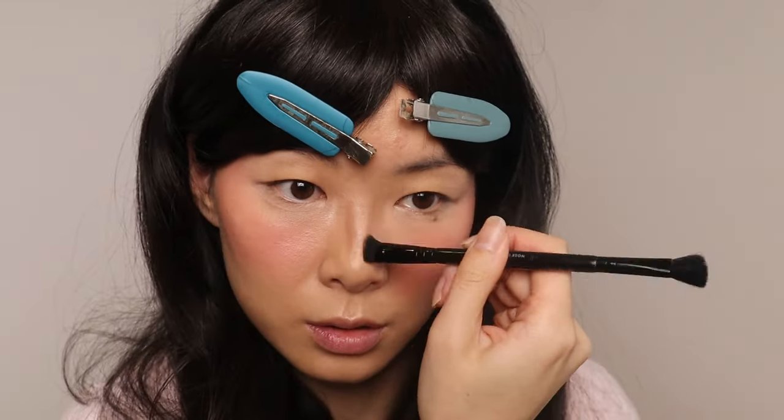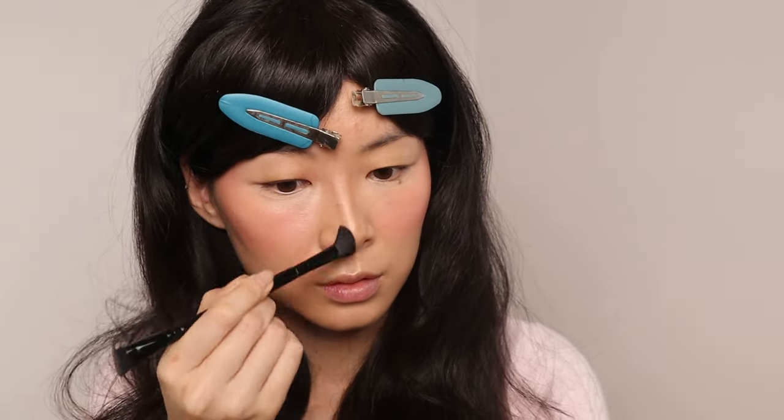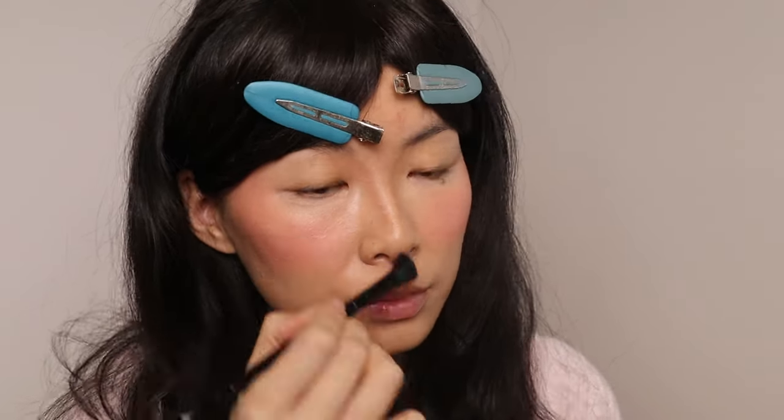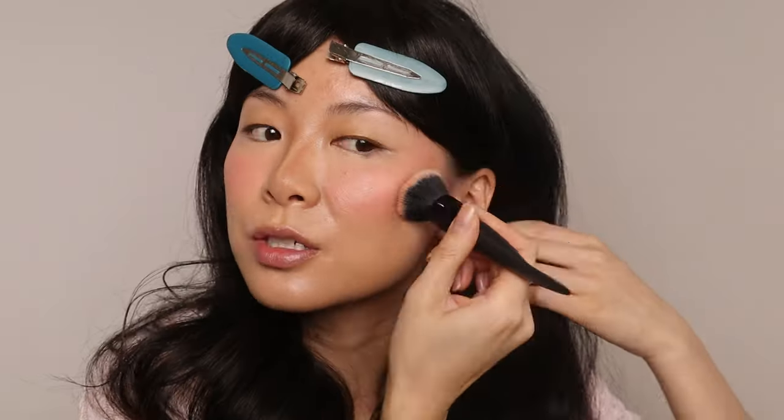This is the Physicians Formula Better Bronzer Contour Palette — just a slight contour. This might be the first time I'm using powder with this Elf brush. Then we're going to add just a little bit right here. Keeping the base luminous, so going in with some bronzer, also from Physicians Formula, going up higher. Since you're not going to really see it on me anyway, I'm just going to keep it right up here.